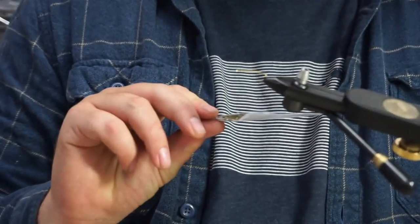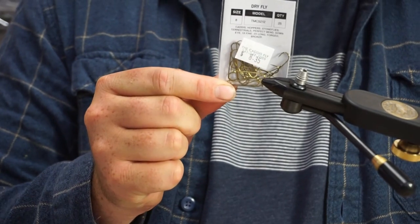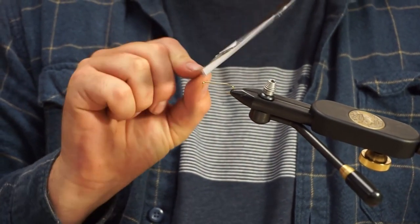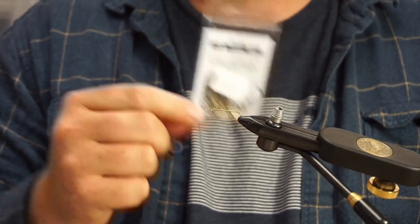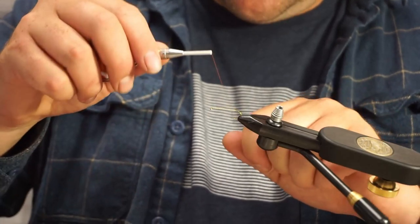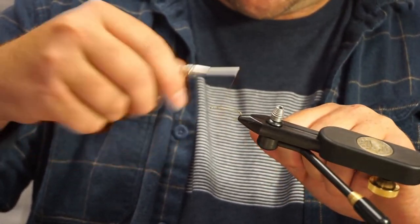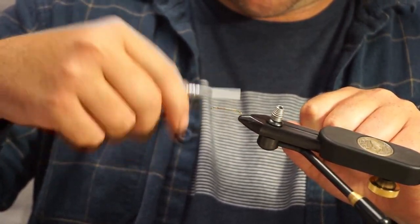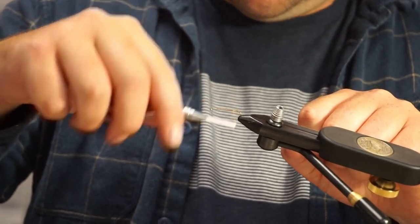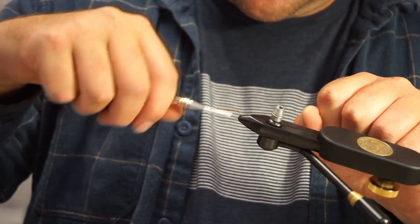I've got a Tienko 5212 size 8 in the vise. That's just a kind of fine wire, long shank, dry fly, terrestrial type — just a big dry fly hook. I'm going to start my thread here. I've got UTC 70 denier in burnt orange, just laying down a thread base.